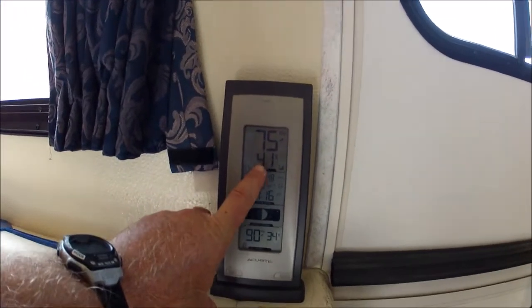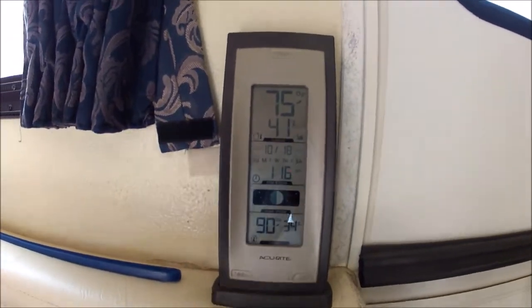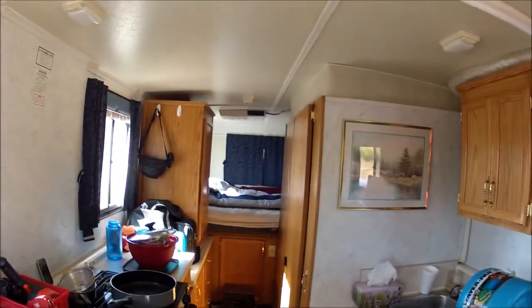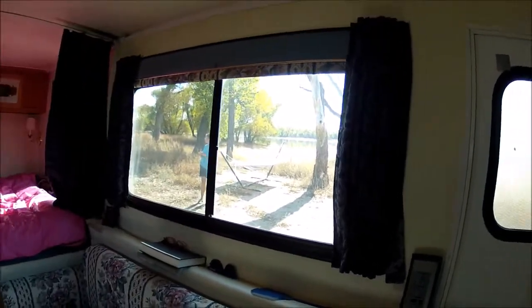Okay, here's the temperature gauge. Looks like outside is 75 degrees, 41% humidity. It's 1:16 right now. Inside is 90 degrees and 34% humidity. We're going to hook up the swamp cooler in the back and suck the air through the camper and have it come out this window over here. I did leave the south windows open so it would get really hot in here for this demonstration, so I'm going to go ahead and shut these guys off as well.